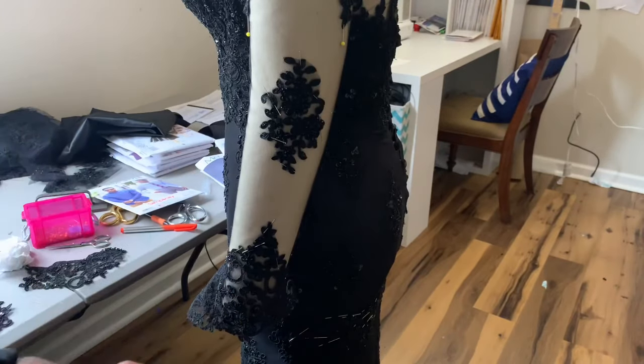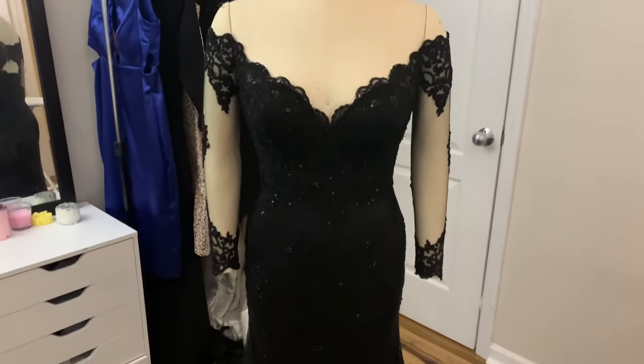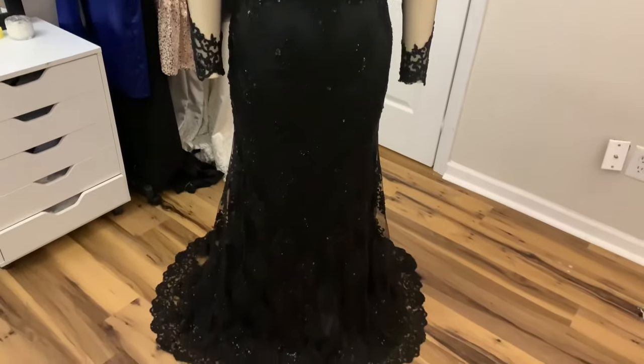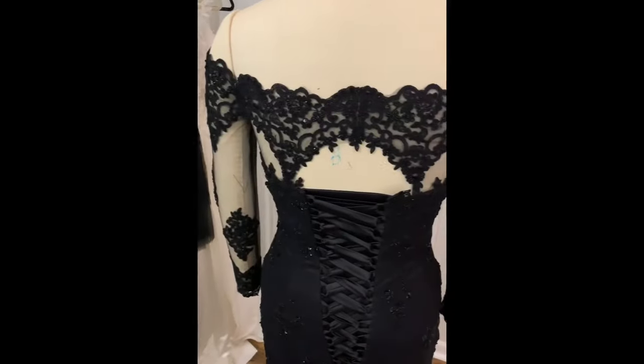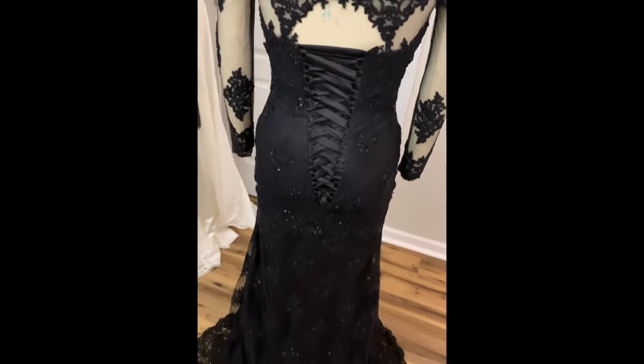This is my finished product and I'm more than proud of myself for taking this on, especially knowing that I hand sewed a lot of this dress. Are there imperfections? Yes. Are those imperfections easily corrected next time? Of course. So I'm taking this as a win. Thank you guys so much for watching my video — I appreciate you more than you know. I'll see you guys in my next one.